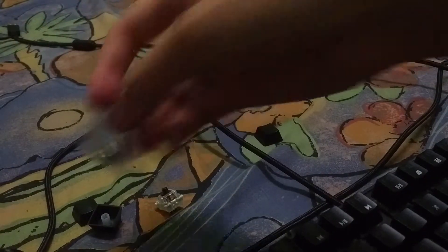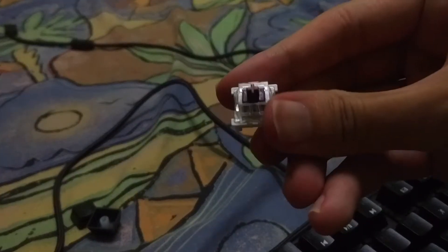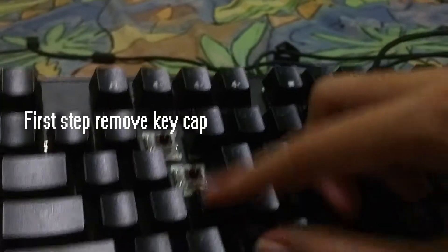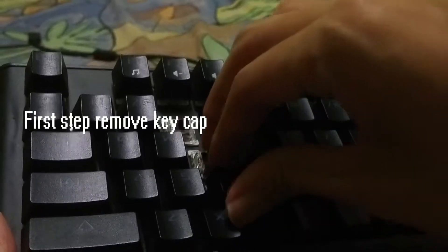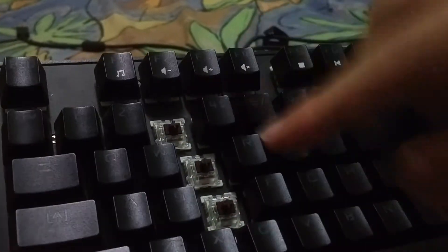Today we're going to be replacing the key switches — specifically the D key, which I'm having some issues with. I'll be showing you guys how to remove the keycap. You can simply pull it out or use a plastic tool specifically designed to pull out keycaps.